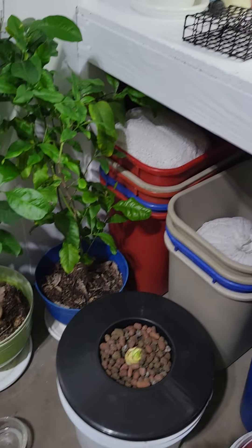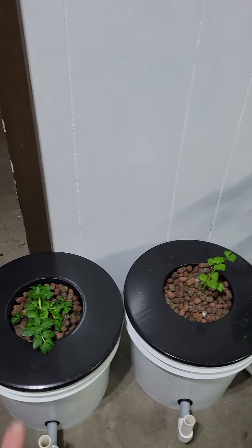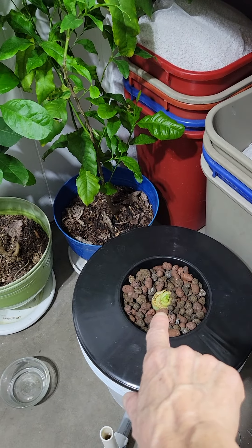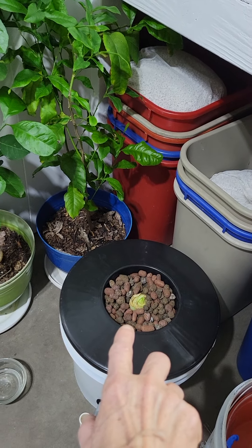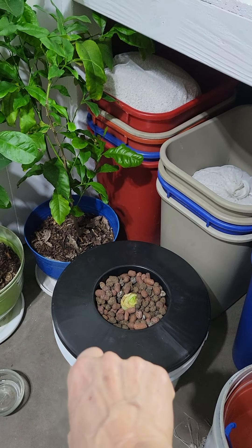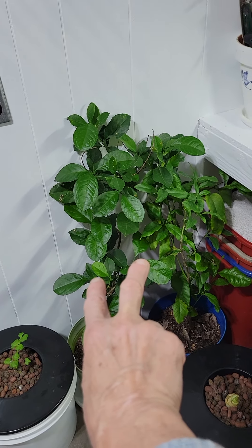I have one, two, three celery starting here. This one and this one are from the grocery store — I've cut that bottom off and the center will start growing up. I've had those in my other garden down in South Carolina for about two years and I didn't have to buy celery for two years.